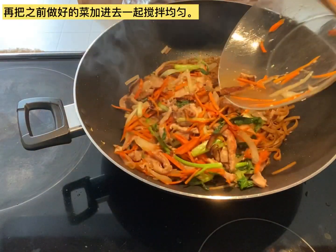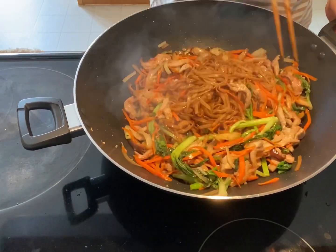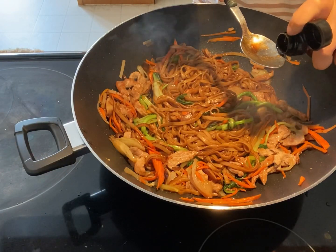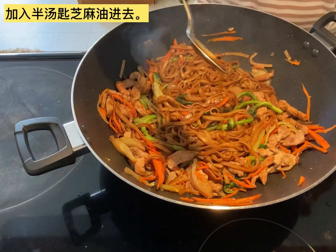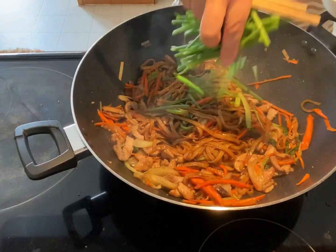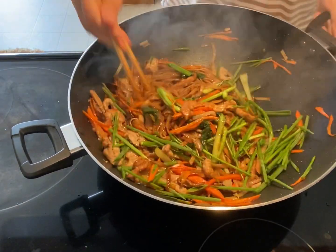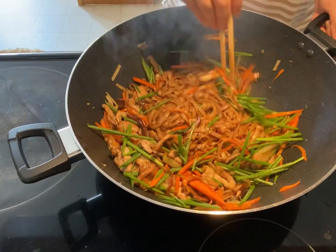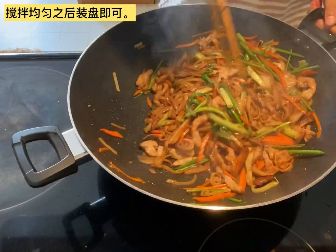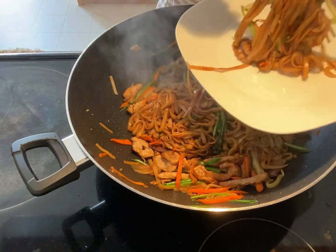Then add all the vegetables back to the noodles and mix them well. Add about half tablespoon of sesame oil into the noodles. Now add all the green onions in and give them a good mix. Now the noodles are ready to serve.